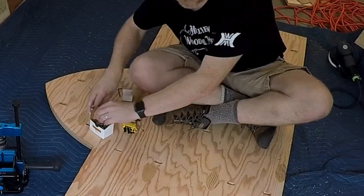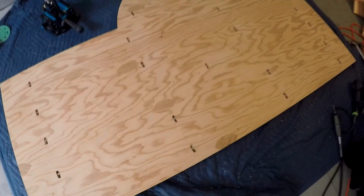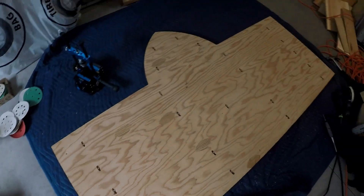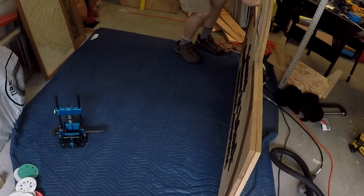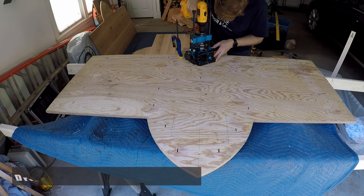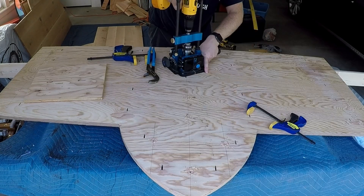Then like much of this phase of the project, it was rinse and repeat. Then came the tedious job of installing all the hardware for a test fit. Fortunately, everything seemed to work out quite well.